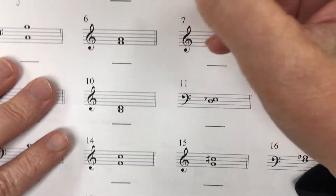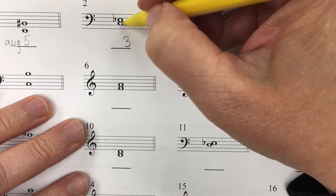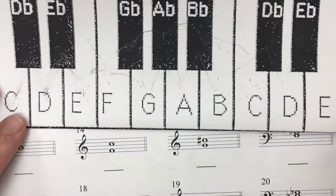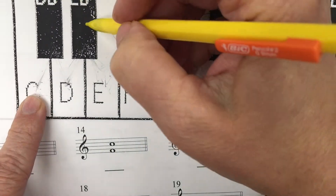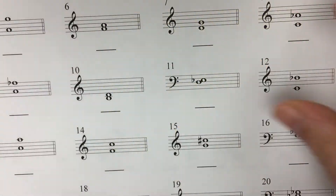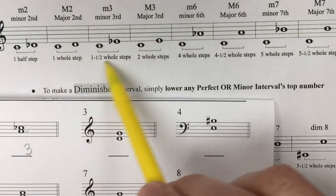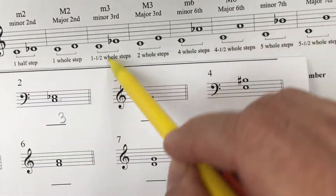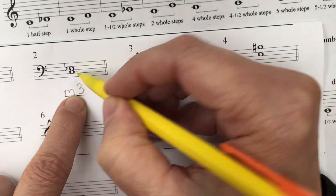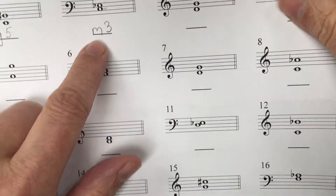The number of the interval and the quality is important. That's a C, because this is the bass clef, and that's an E flat. Our starting point is C and our ending point is E flat. One and a half whole steps. Bingo — and that is a third, so this is a minor third. Knowing the number of the interval confirms with this chart exactly if you have the right answer or not.